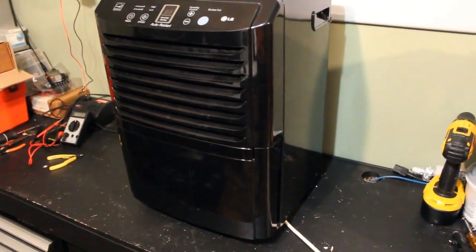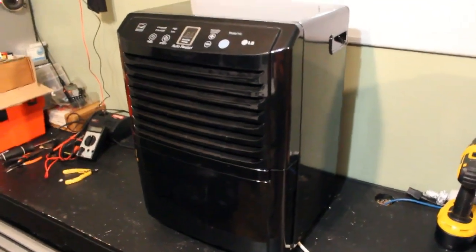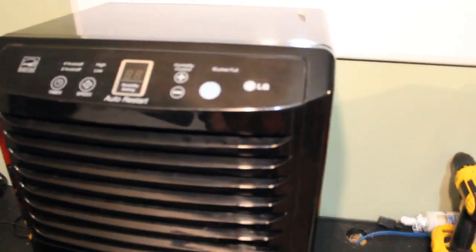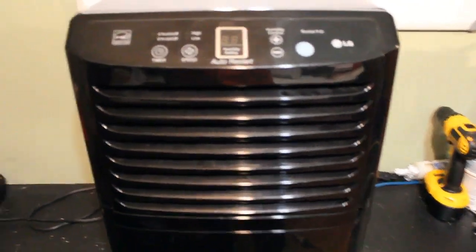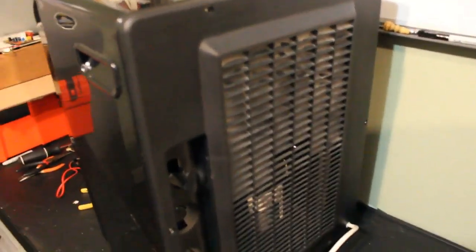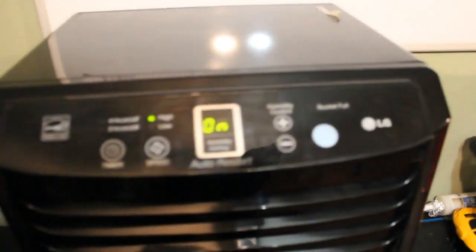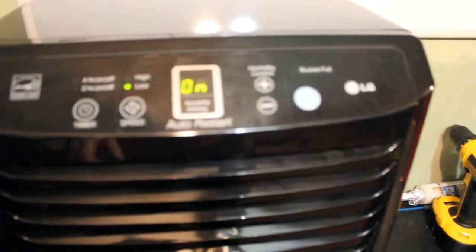Today let's take a look at this dehumidifier. We'll see if it works and if we can salvage anything from it if it doesn't. So this dehumidifier was found in the trash last week. Looking at the outside it's not too bad. I did have this apart already and it was filthy — from the front it looked clean, but I took out the water bucket and there's a filter in there that was absolutely filthy.